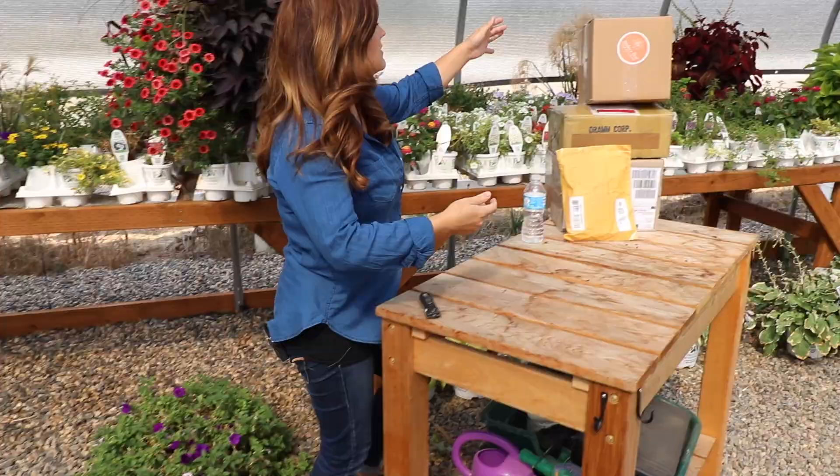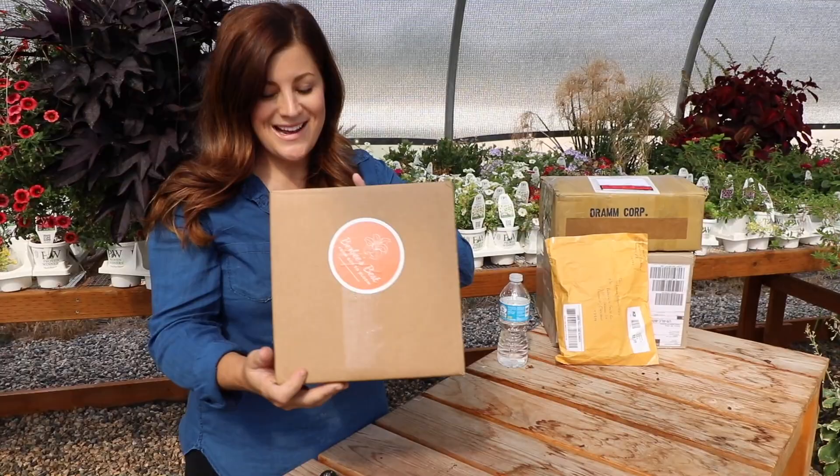So thanks, Bushel and Berry, for sending these over, and let's see what we've got in the next box.